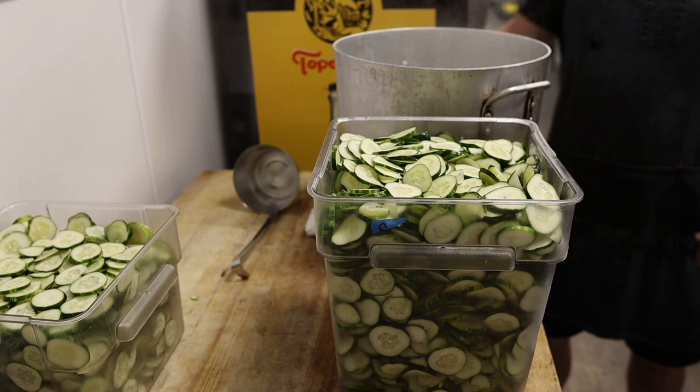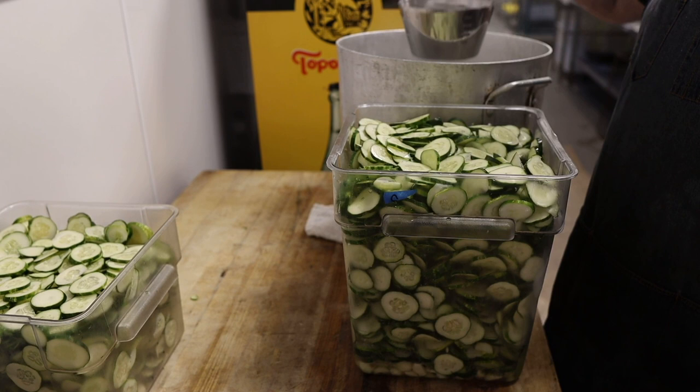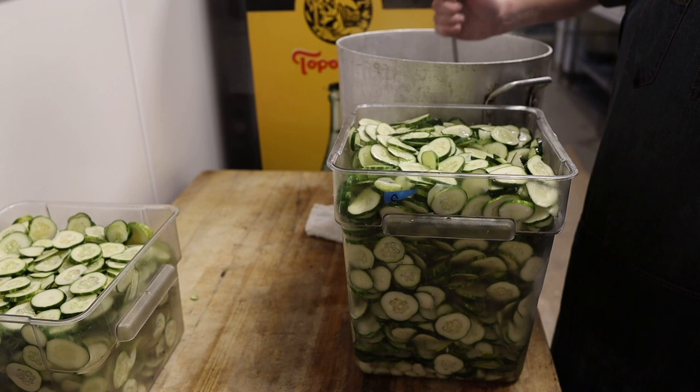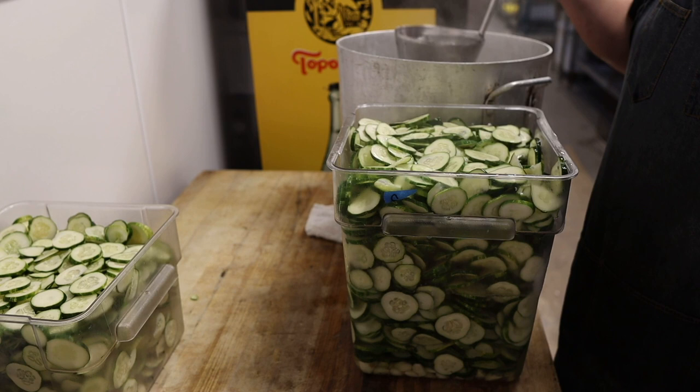Now that our vinegar brine is up to a boil, we're simply going to pour it all over these sliced up cucumbers. As the brine hits the bottom, it's going to help cook and perfume all of the dill and garlic throughout these pickles. The heat from the brine is going to soften them up and also preserve the color. They're going to stay nice and crunchy, and then we're going to pop them in the fridge and once they cool down, we've got ourselves some lovely quick pickles.